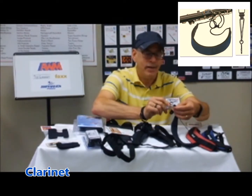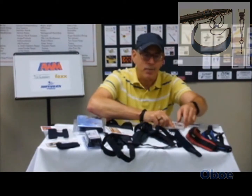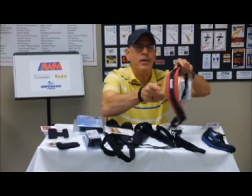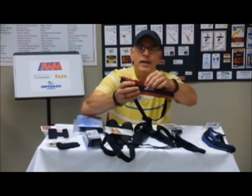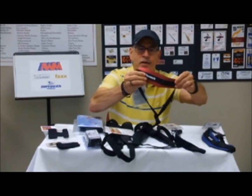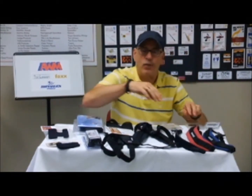...for clarinet as well as English horn and oboe — clarinet probably being more predominant. The width of this strap is notable, and it is very, very padded, so across the back of their neck and shoulders it's not going to be painful for them.